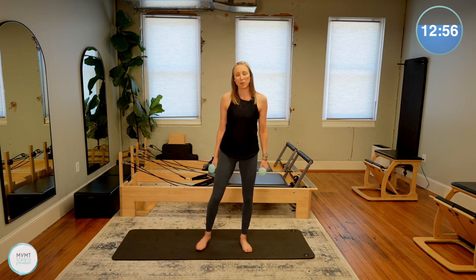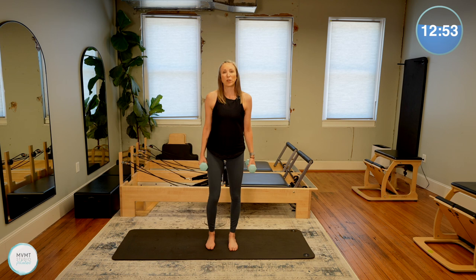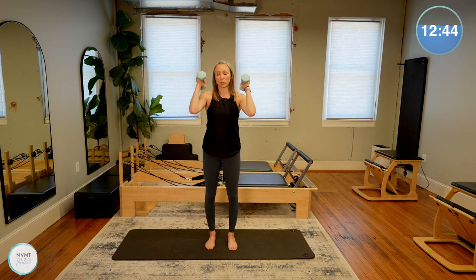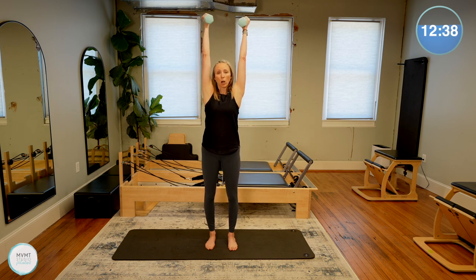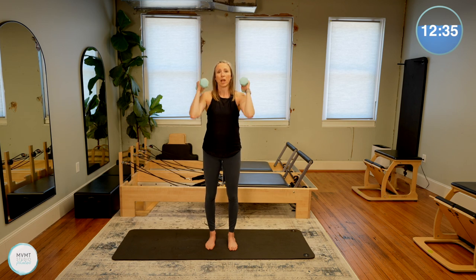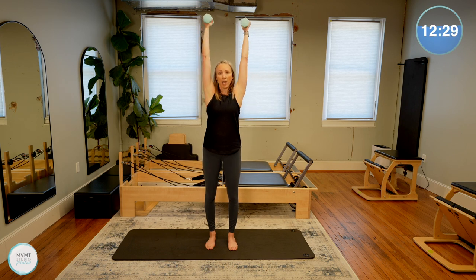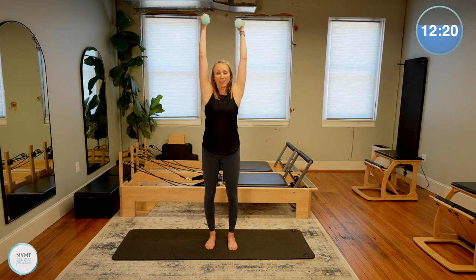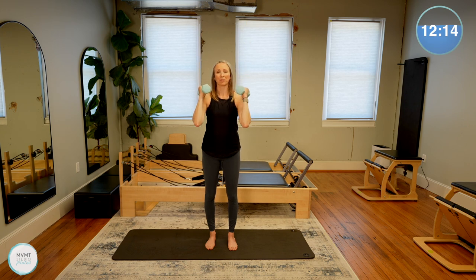Take the arms down by the sides for a moment, shake out the shoulders. Bring those feet right under the hips. We're going to do some standing shoulder presses — take those arms back up to the shoulders and straighten them straight up towards the ceiling so your biceps are right by your ears, then lower them back down. We're not using the lower body at all to help us up — this is not a push press where you bend the knees. The knees stay straight the whole time; the only thing moving is the arm. Palms will stay facing each other.